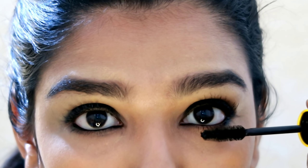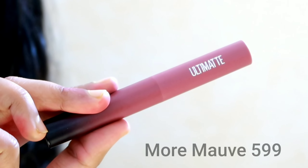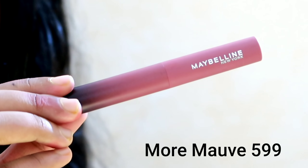Now I'll check the eye look and apply mascara to complete it. The mascara shade I'm using is 599. The final eye look is long-lasting and smooth.